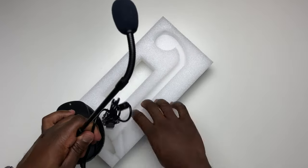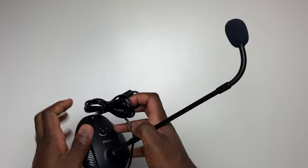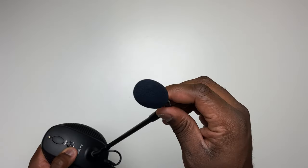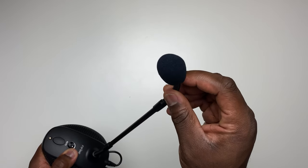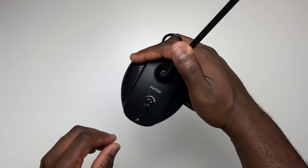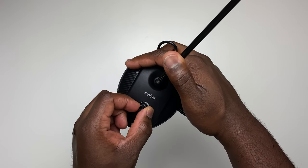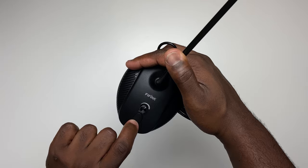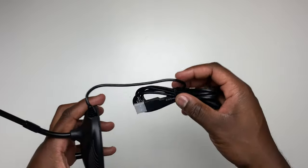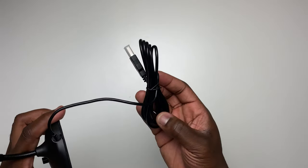The first thing you'll notice about the microphone is the long protruding neck. Above it, the receiver surrounded by the ever useful windshield, preventing those stubborn plosives. Below it, the mic body housing the microphone's only two user-changeable buttons: a volume dial and a mute button. And finally, the long 2-meter USB cable.